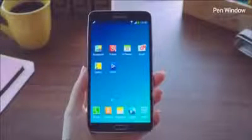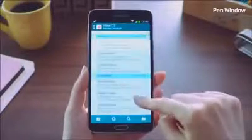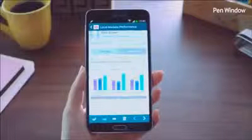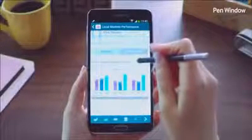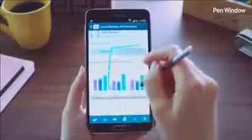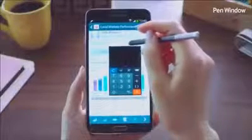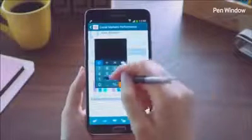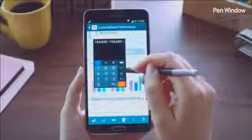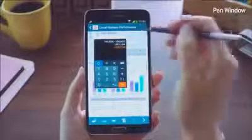Another cool multitasking feature is the Pen Window. Say I'm looking through my email and want to do a quick calculation of revenues for the past three years. I'll launch Air Command and select Pen Window, then simply draw a window of any size anywhere on the screen — this brings up various applications. I'll click the calculator app, move it up a bit, and start typing in the revenue numbers for the past three years to add them all up. When I'm done, I can just close the window and carry on reading the email.